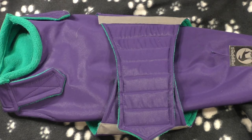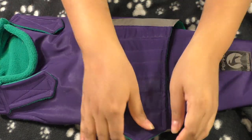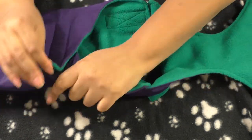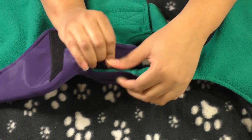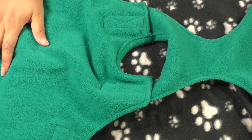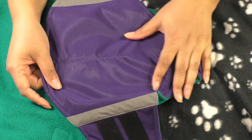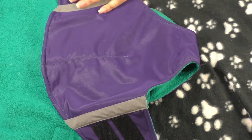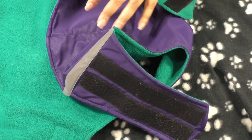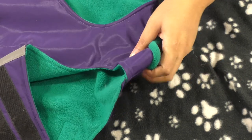This is the coat from Pepper Pet Wear — again, they're on Etsy. The coat comes in two separate pieces: a top part and a bottom part. You can customize the color, including the inside fleece as well as the outside material. My favorite combination is this teal/turquoise with purple.